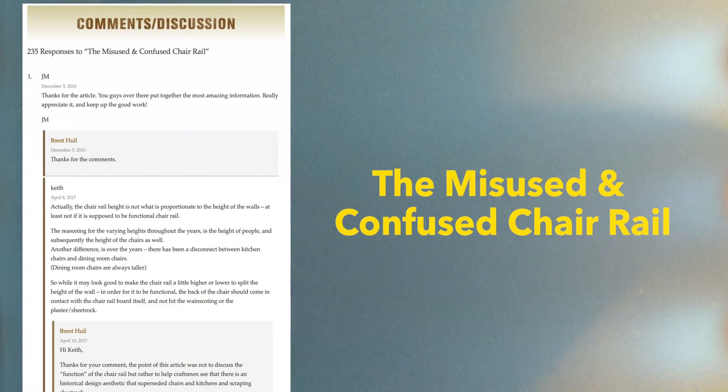When I've talked about chair rails before — I wrote an article for Gary Katz 10 years ago that still gets replies, 'The Misused and Confused Chair Rail' — the number one thing I got back from guys is, 'It's always 36. I've always put it at 36, and therefore it is 36.' Or they say, 'I measure the chair in the room and determine the height of the chair rail.' So let's dispel the chair rail height issue right now.